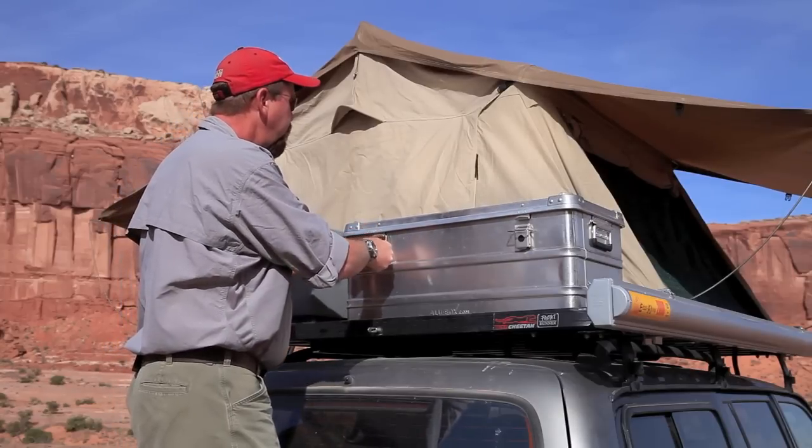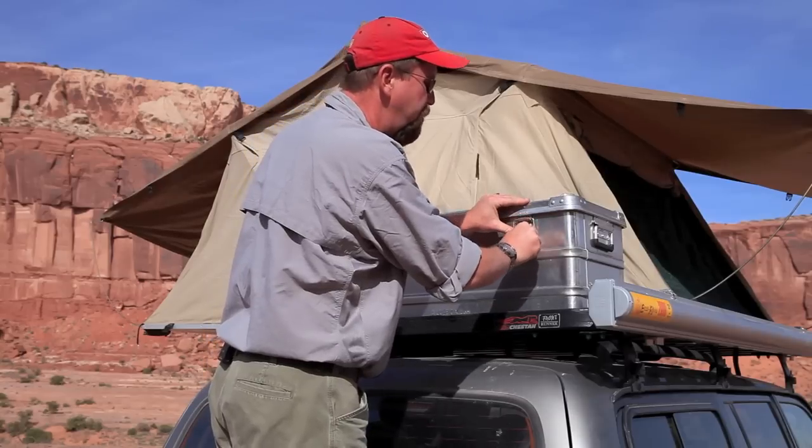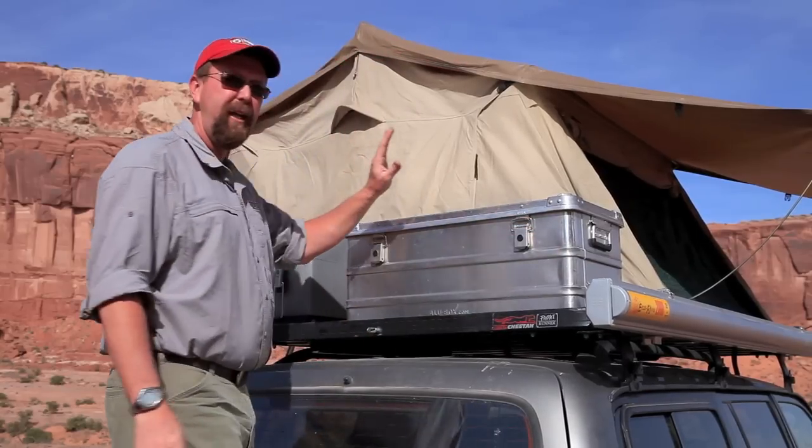It is a very, very good case to be out in the weather. It's UV resistant, has no problems being in the sun, no problems being in the weather at all.